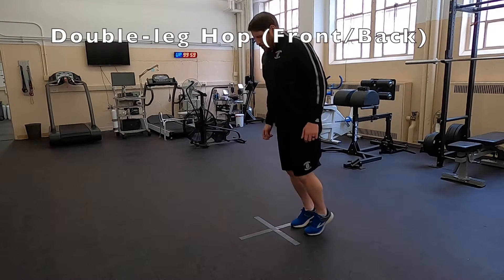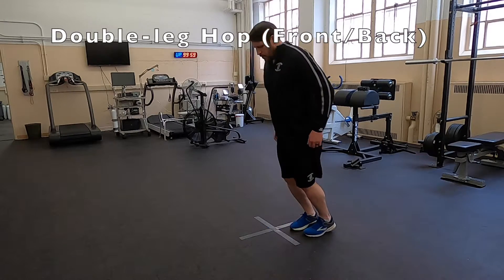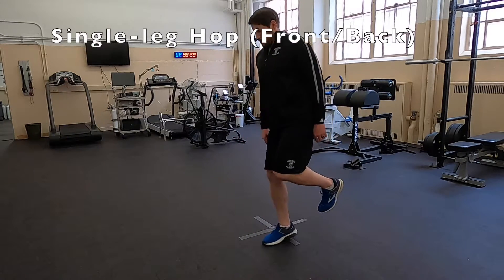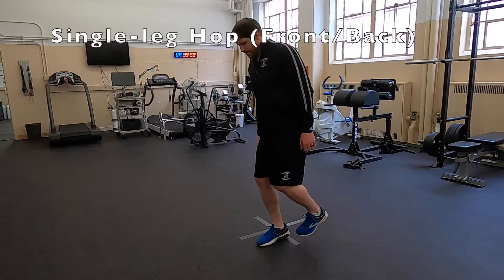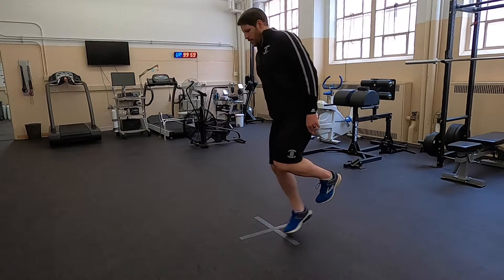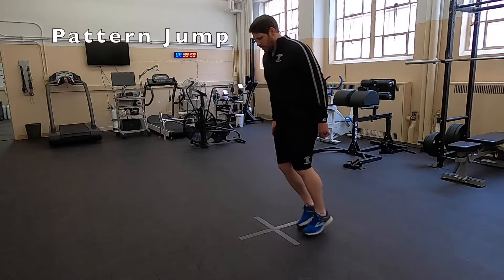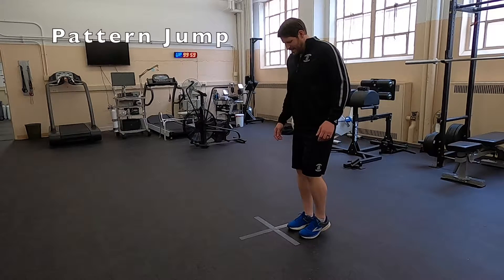Next is the double leg hop front and back. Note that each time the client is clearing the line, make sure they're actually able to clear the line consistently. You can increase the difficulty a little bit with a single leg hop. Each of these movements up until now has been a single-plane movement, but now we can go into a multi-planar movement by doing preset patterns on the cross that's down on the ground.